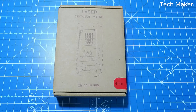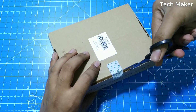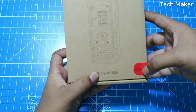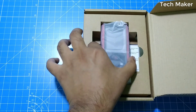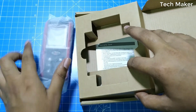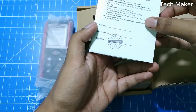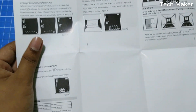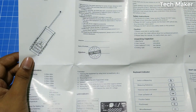Let's open this box to see the product inside. On the box it is given as a 40 meter distance meter. Inside you will find a device and a user manual with the warranty card.